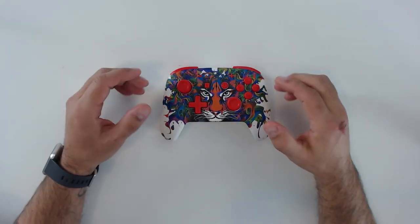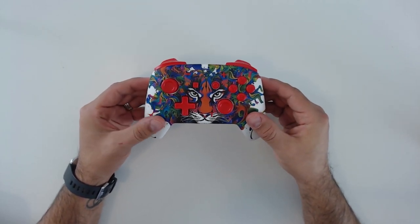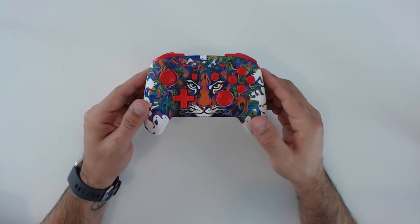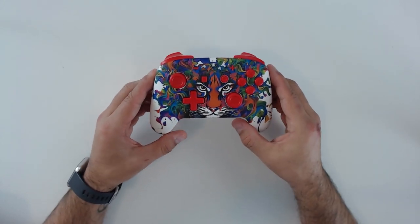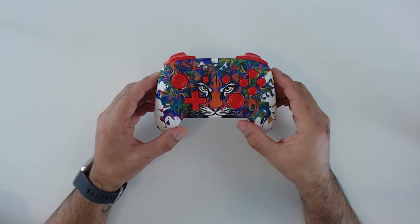Here we are — this is what we're all here to see. My choice for the lion design was because I let my daughter choose the controller, and she was really into the lion-tiger look. I was happy to comply, because I didn't have a white controller, and the aesthetic is fairly different from all the other controllers I already own.